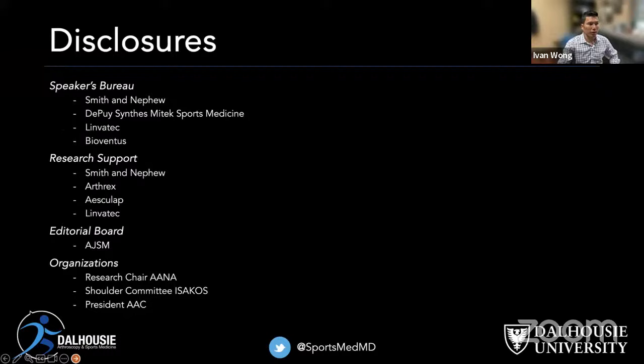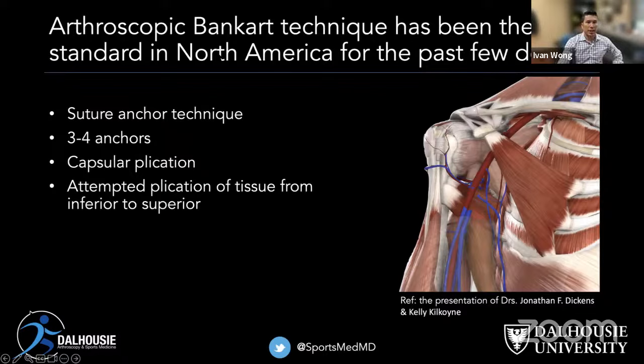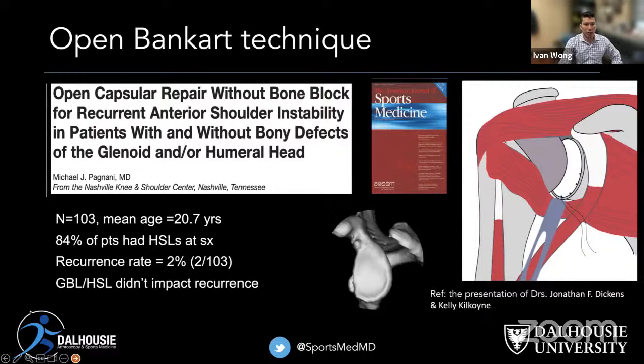The arthroscopic Bankart technique has been the gold standard in North America over the past few decades. It's a suture anchor technique requiring three to four anchors. You plicate the capsule to attempt to bring the tissue from inferior to superior, but it's not quite the same as an open Bankart. An open Bankart without a bone block has a recurrence rate of around 2%, which is much better than what we see from an arthroscopic Bankart repair.